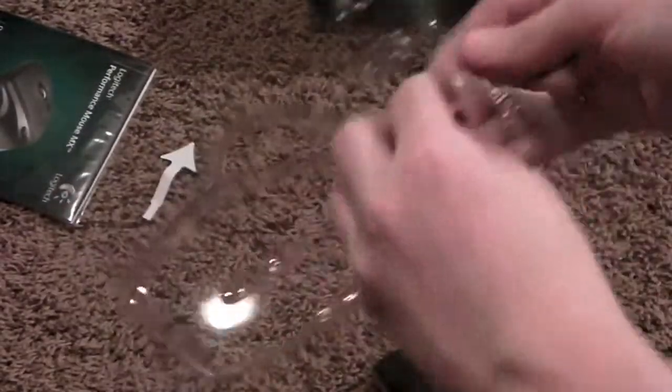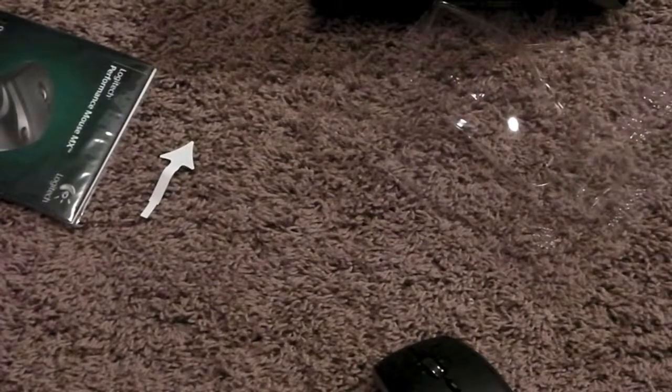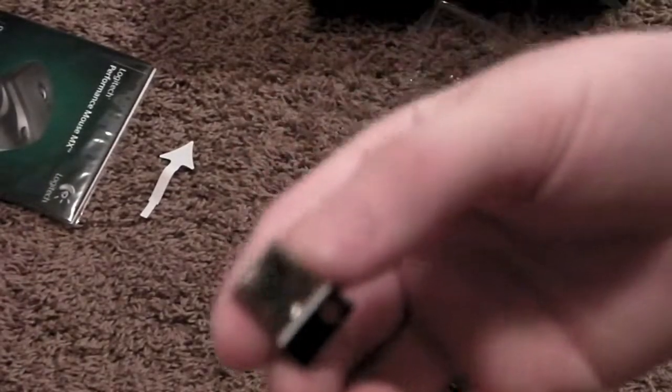Over here we have the receiver you put in your computer, and it's really tiny. You can see that — yeah, it's really nice and small.